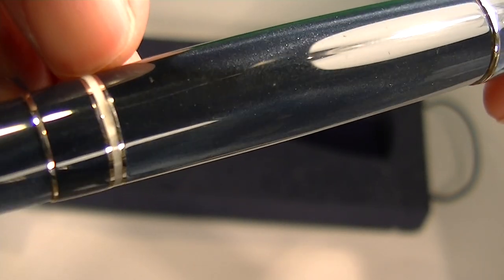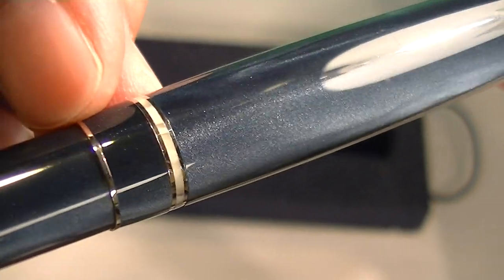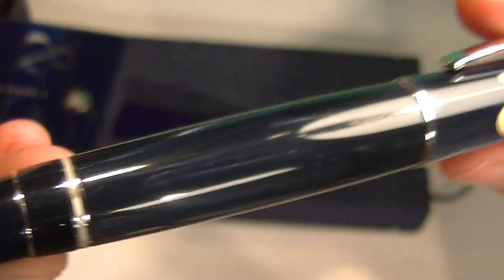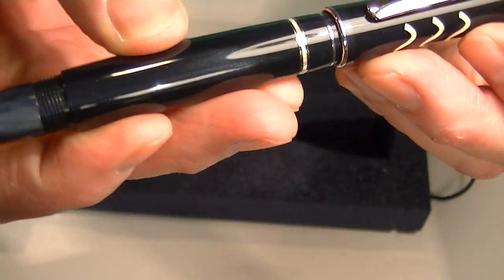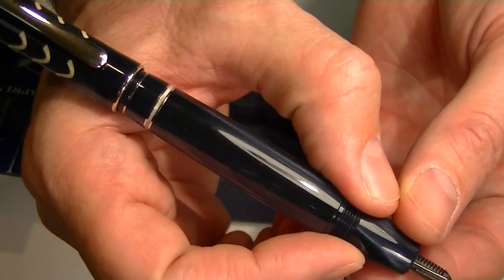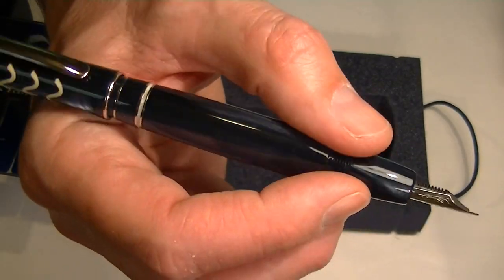It actually looks like it's a white band between two chrome bands and then a small chrome band further down the barrel of the pen. The cap on the pen is threaded and can be posted on the pen. It's a little bit top heavy with that cap posted but it does feel pretty good.